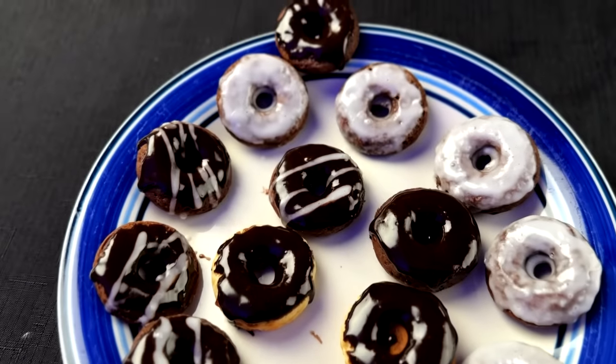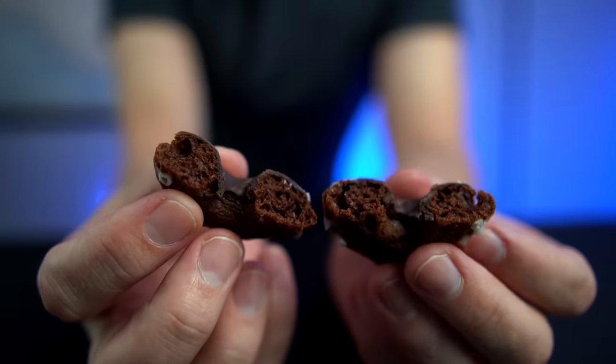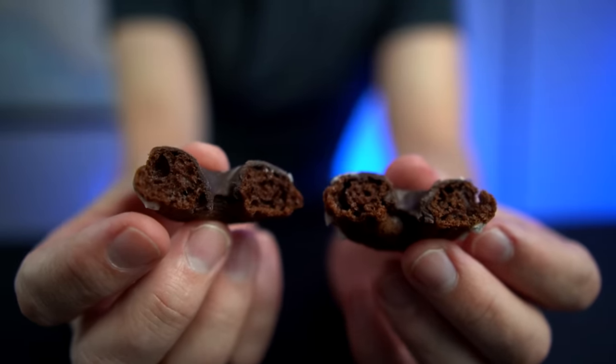Now for the most important thing — the actual taste test. It definitely looks like a donut on the inside, but does it taste like a donut? Well cooked, light and fluffy — it was perfectly cooked and it tastes fine. I think it did a good job. I think I've got enough information to wrap this up now.